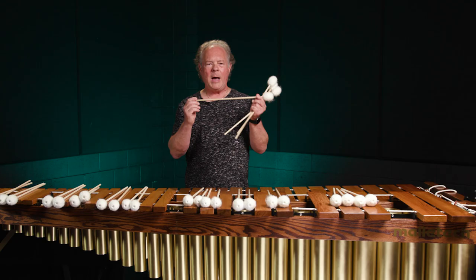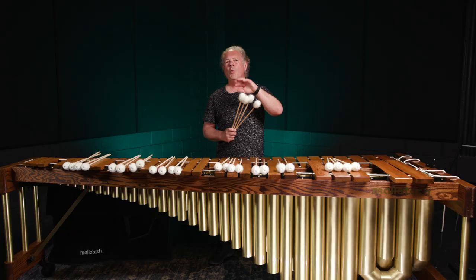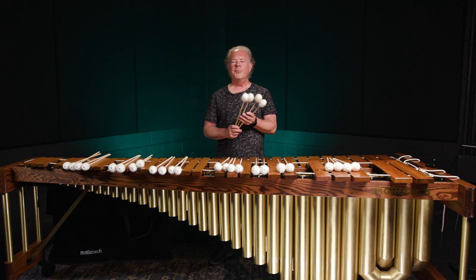I wanted the greater reaches available through a longer handle. A wooden handle is not a very special thing today because about 80% of the mallets sold on planet Earth now have a wooden handle. So what I want to focus on is the mallet heads and what I've done through the years to make a very versatile musical tool.